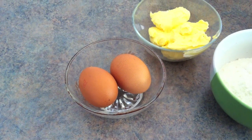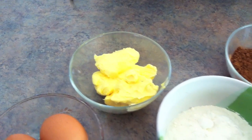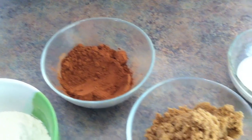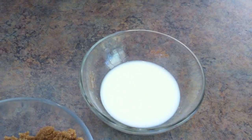For the ingredients you will need 2 eggs, 125g butter, 125g self-raising flour, 25g cocoa powder, 125g dark brown sugar, and 2 tablespoons of milk.